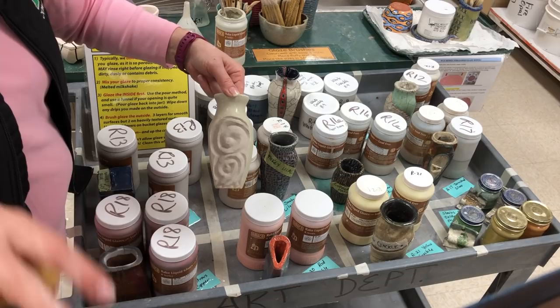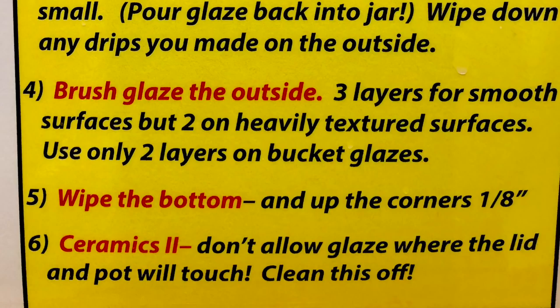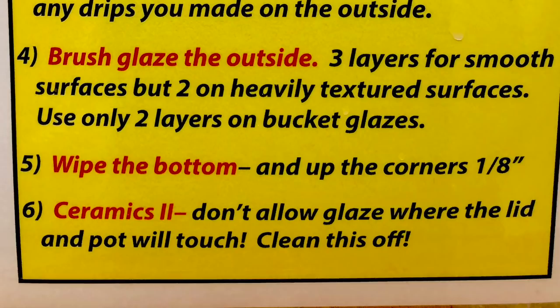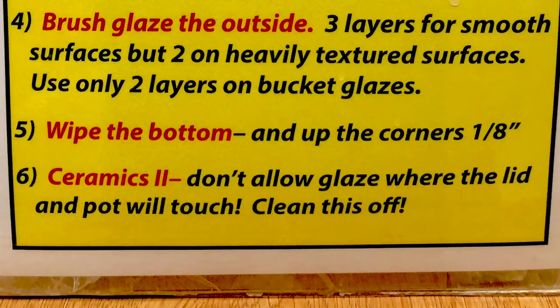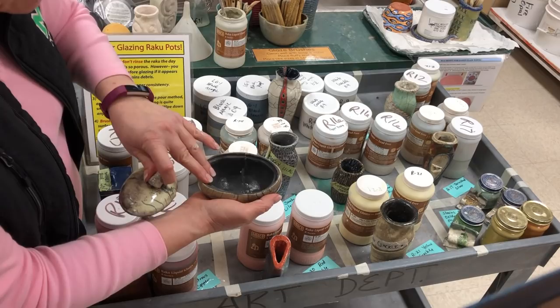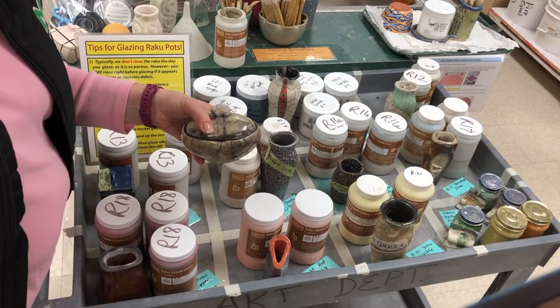So that is how you glaze. One other thing — I just did step 5 without pointing it out, which was wiping the bottom and up the corners an eighth of an inch. Step number 6 is for my students in Ceramics 2 who made pots that have lids. Where the lid and the pot touch, you have to make sure you clean that off. On this pot, where the edge of the lid met the gallery of the pot, those two areas had to be clean. Any place that there is glaze — if it's touching another piece, it will get stuck to it. So you have to make sure it's free of glaze.